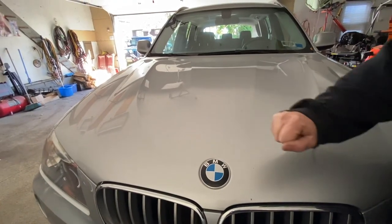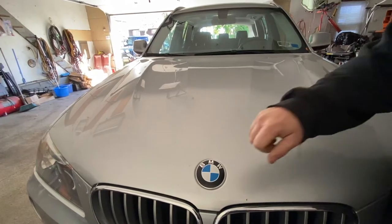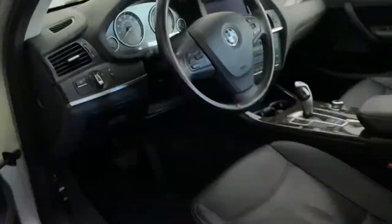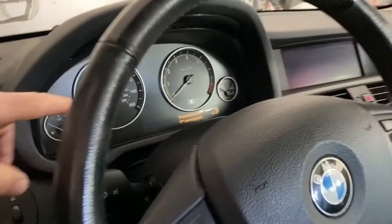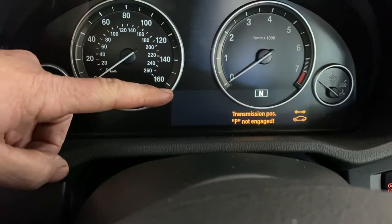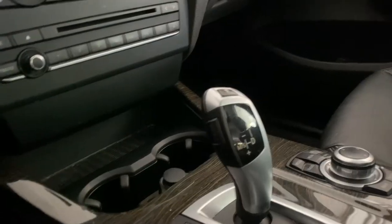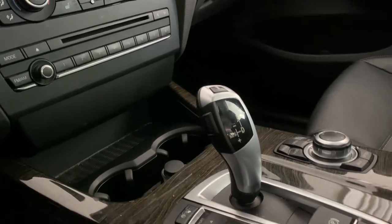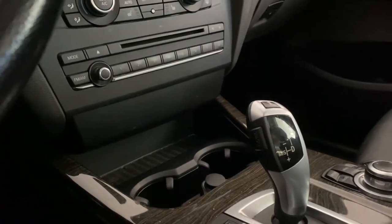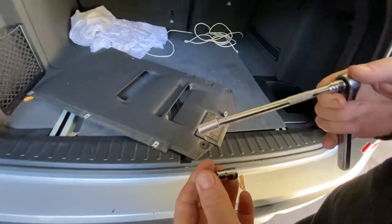It doesn't have a mechanical shifter or a lock that you can lock out — you have to do it a certain way. You can see it's blinking, we're in neutral, and also blinking over there on the lever. That's all electronic — there's no cable, no mechanical cable.